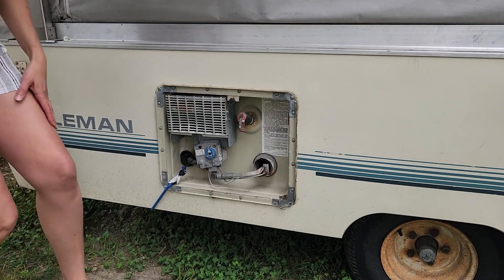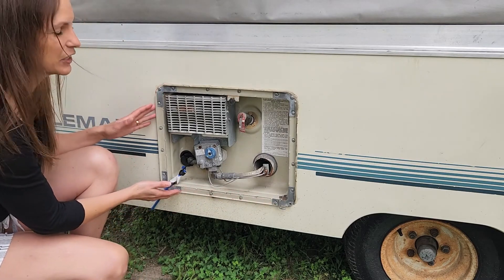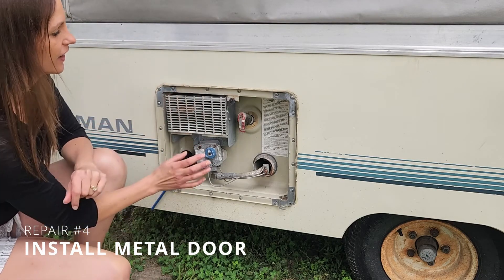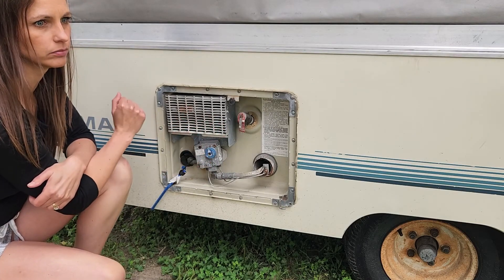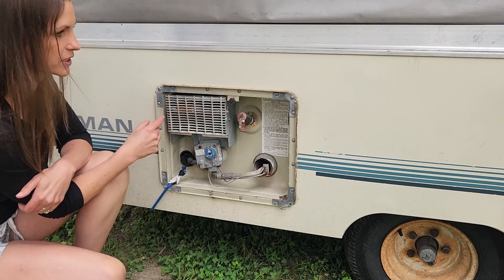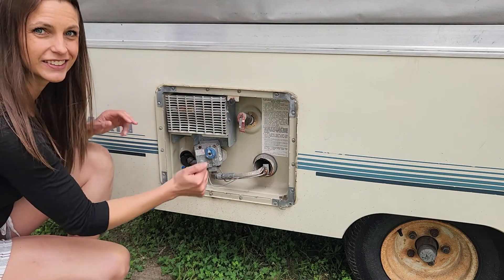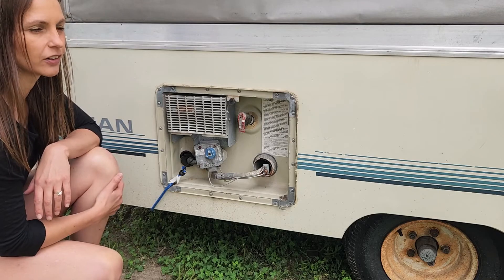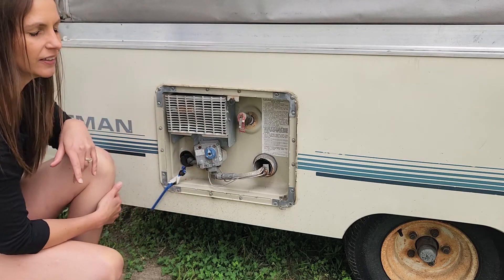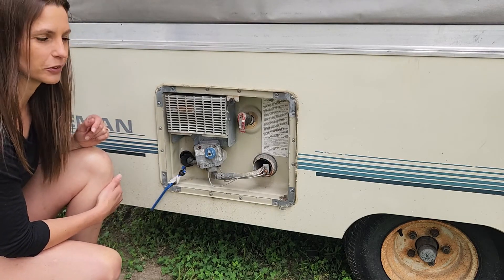The water heater door fell off — we were on our way to Florida and when we pulled into the site I noticed it was missing. It does add character, but if we replaced it I could probably find a metal door on Marketplace or secondhand pretty inexpensively. Honestly we don't have to replace it, it would just make me feel better going down the road.